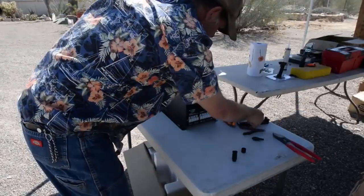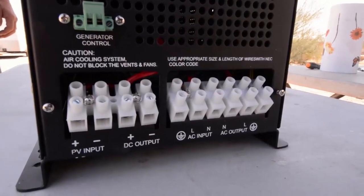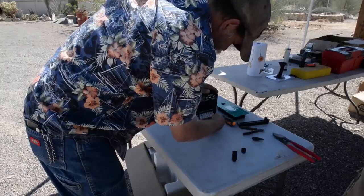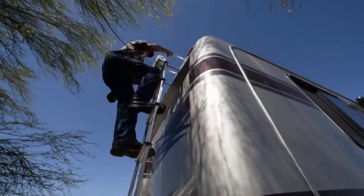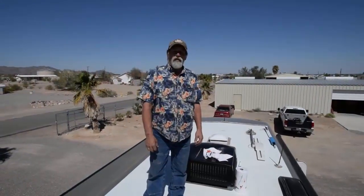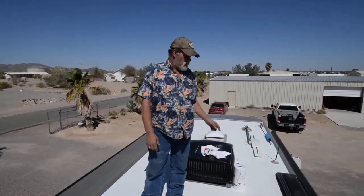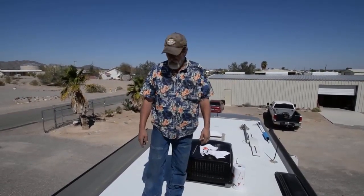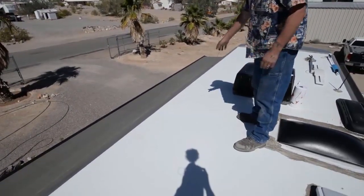I'm opening the access panel to access the lugs for the solar portion and the AC disconnect and reconnect for the solid-state controller inside. We're on the roof now, looking for a position to put the two panels and a route down to the lower compartments where we're going to put all the equipment. We've picked out this side of the coach roof and we're going to prep it.